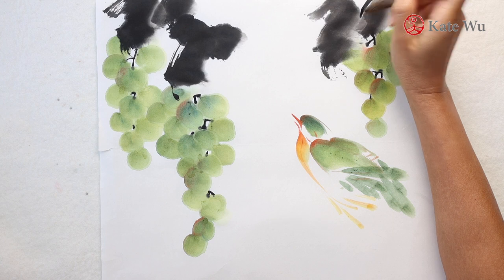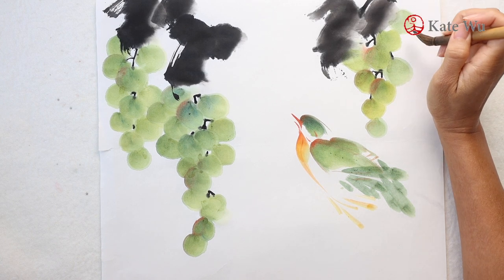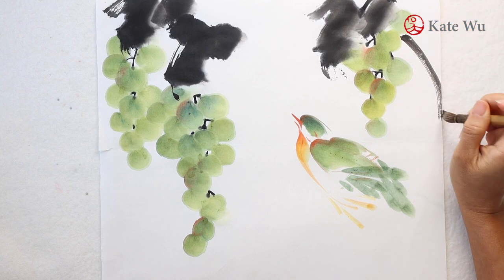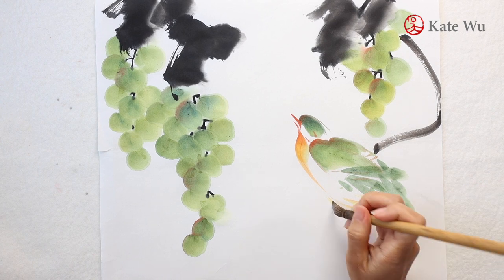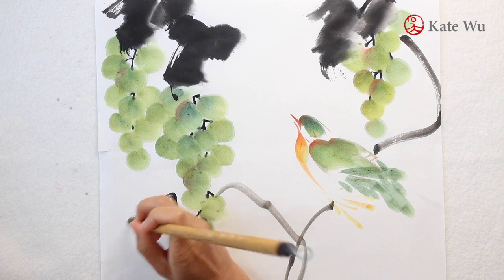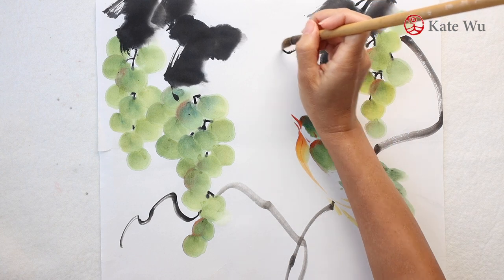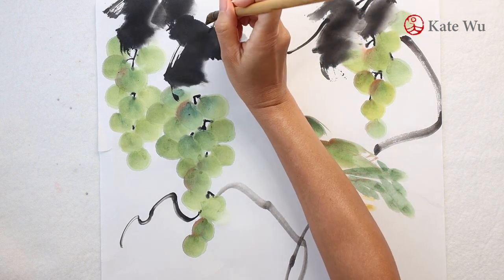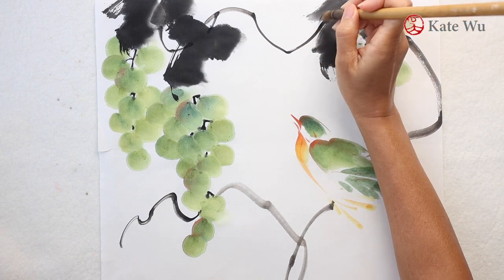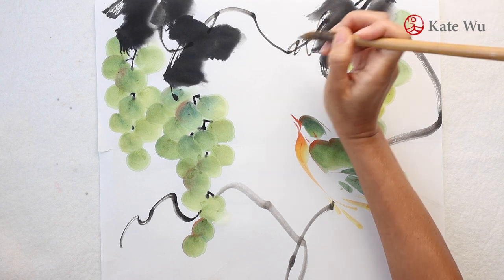Grapes are a type of woody vine so I'm going to start connecting the composition by drawing some vines — the main vines for the birds to sit on and then another one on top to connect the other grapes, and then I'm going to add a bit more detail by drawing these smaller vines that go around the main vines.